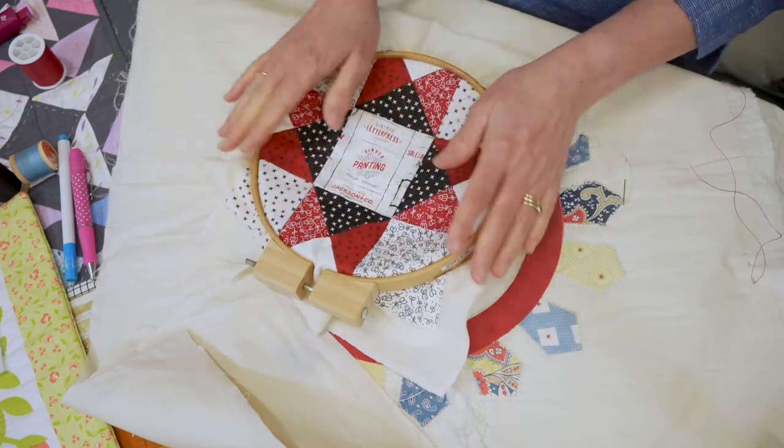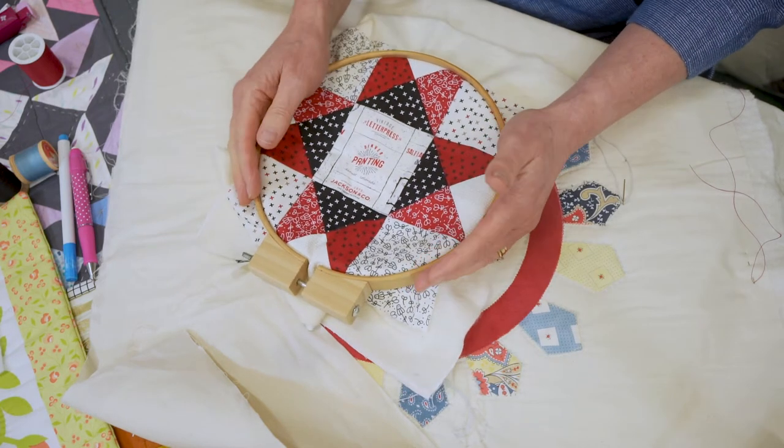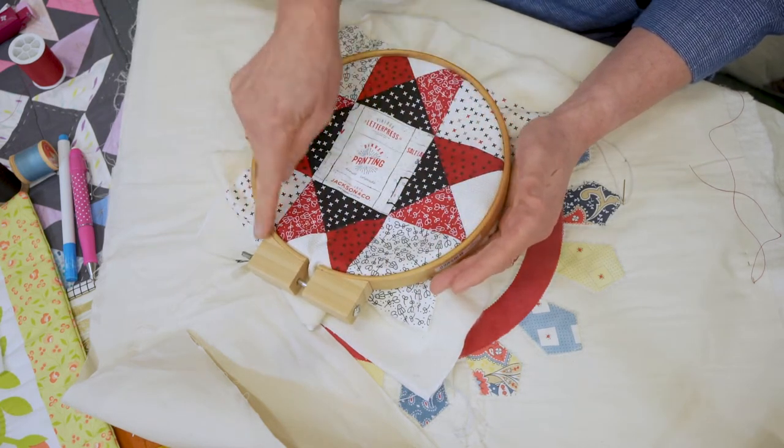One other tip: when you are finished quilting, I like to remove the hoop because I don't want to leave a mark on my project.